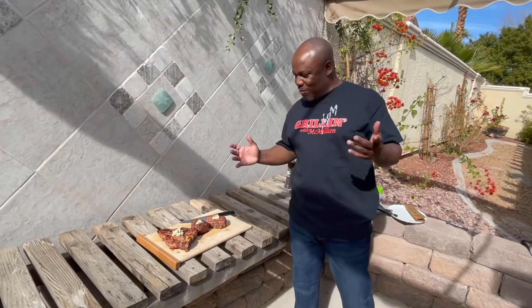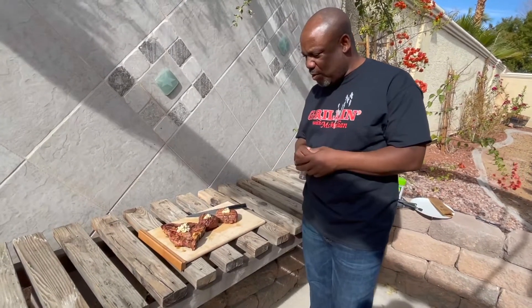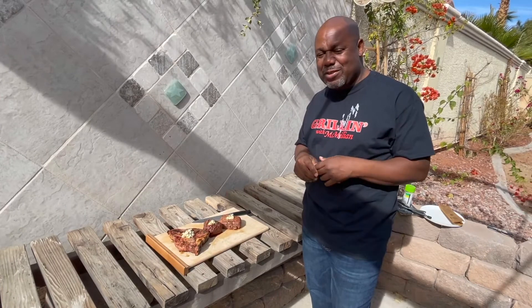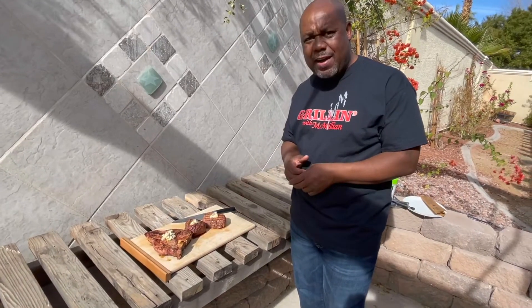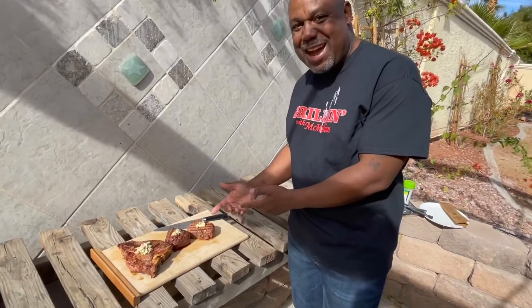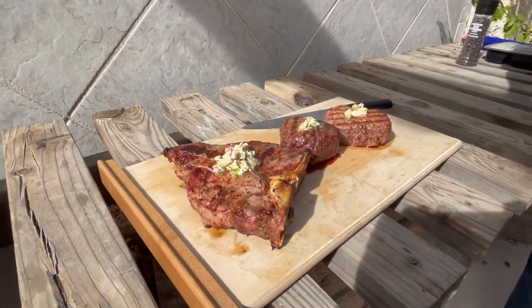As you can see, we are now done grilling these nice little 8-ounce filets and that nice porterhouse that you can also grill in your home. Go to grillingmcmillan.com — make sure you use the code MAC29 at checkout to get a nice little discount. We're just going to let these rest for about four or five minutes. As you can see, I added my own little garlic, herb, and chive butter on top — you can just see it dripping off the top of them.